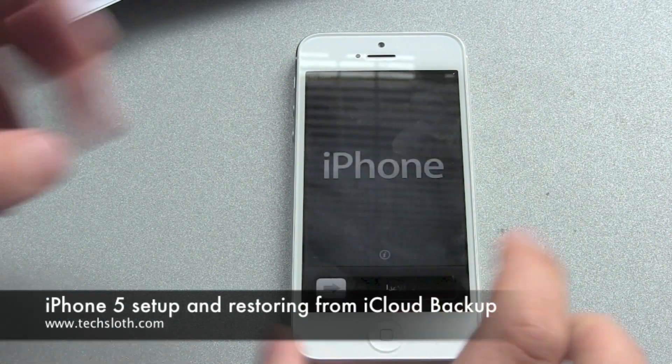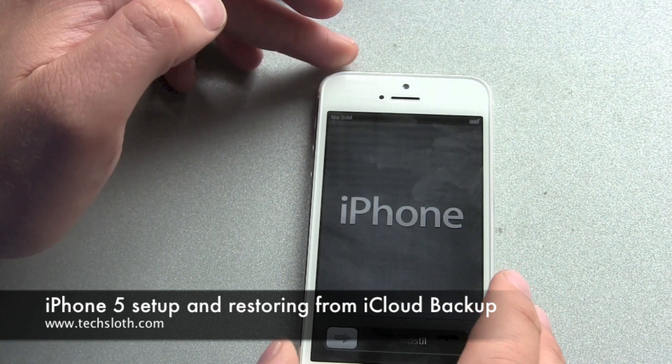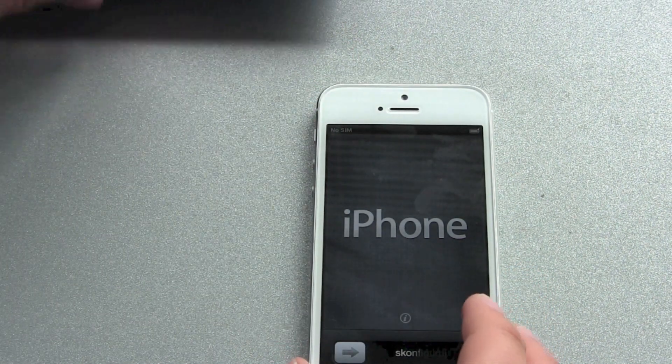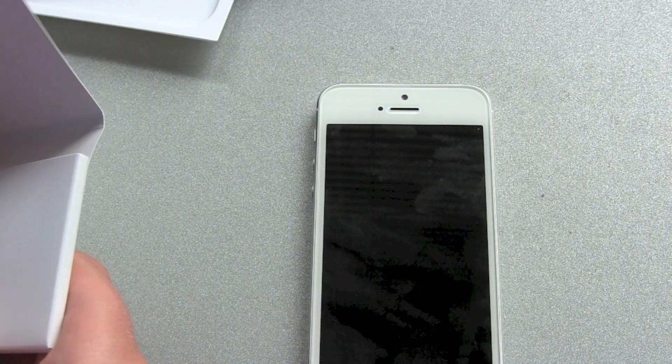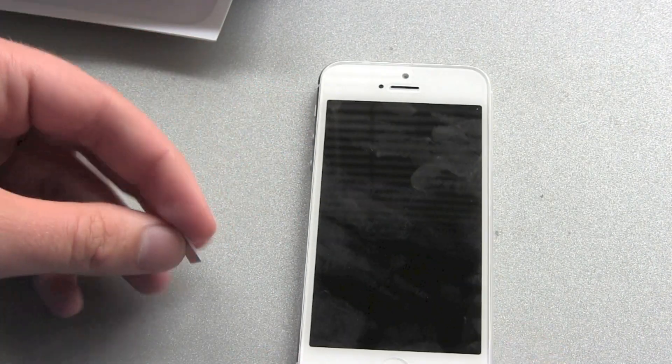Hello YouTube and welcome back to the next iPhone 5 video. I just booted it up, hit the on/off switch, and now let's find the SIM card tray tool. You actually can build your own nano SIM from a standard or normal SIM.